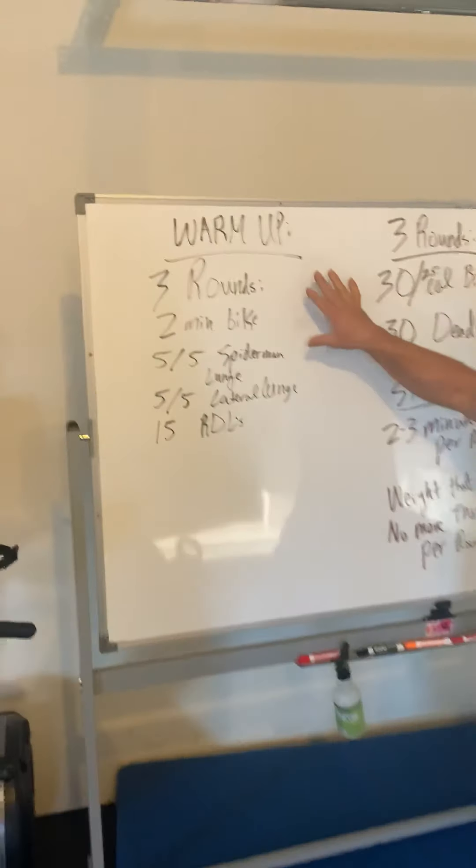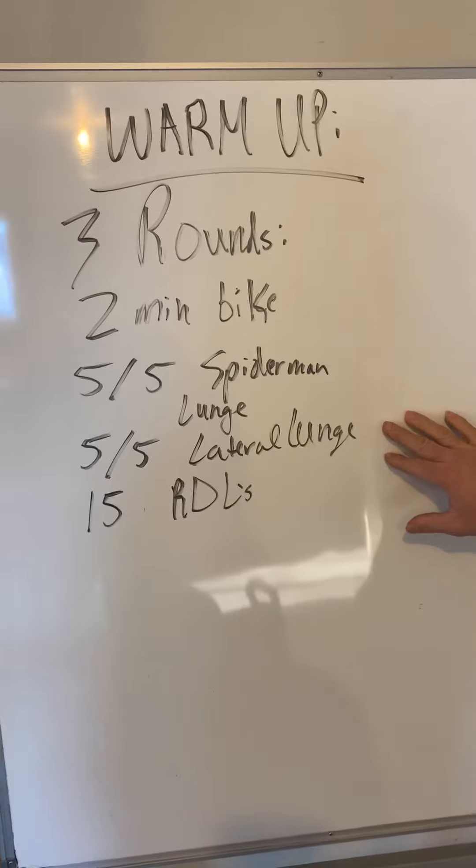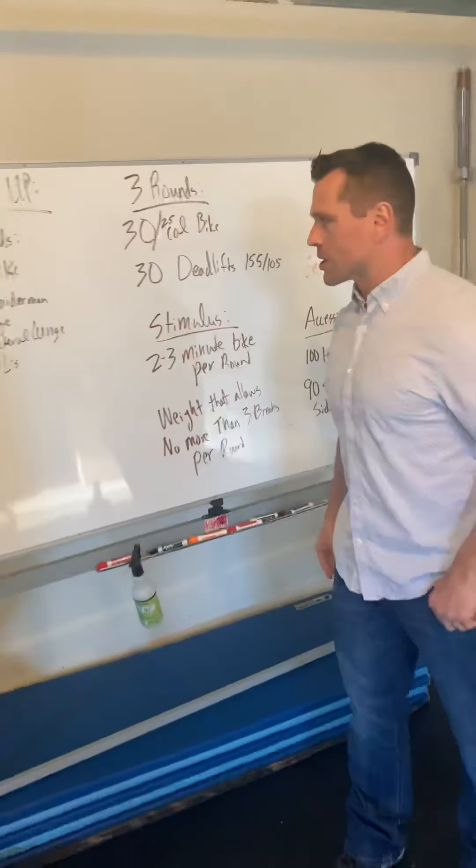Three rounds for our warm-up. It's going to be a two-minute bike, five and five Spider-Man lunges, five and five lateral lunges, and then 15 Romanian deadlifts — RDLs.